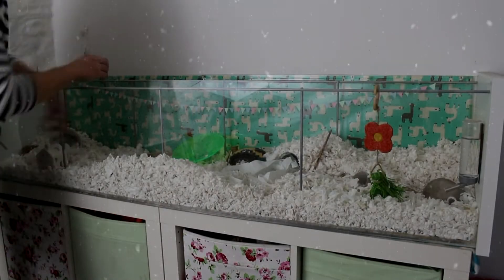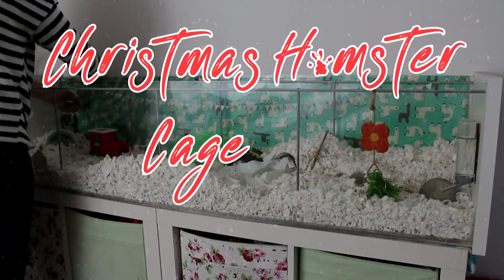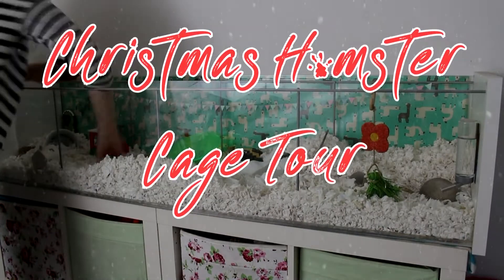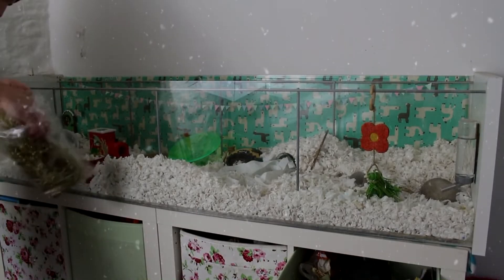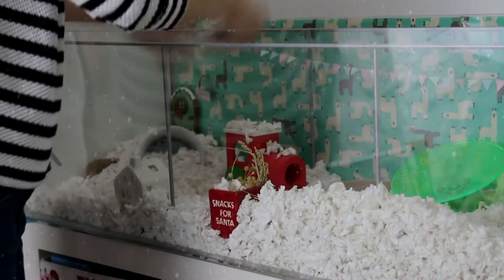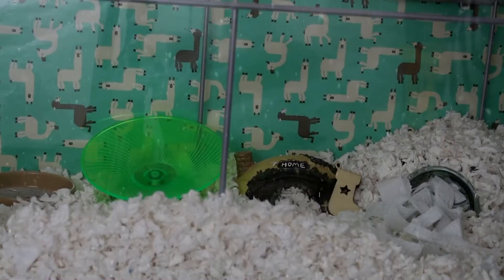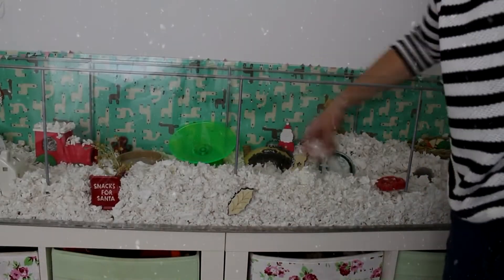Hi everyone, so I thought today I would show you setting up for my Christmas hamster cage tour. The hamster I have is Draco, who is a very, very old hybrid dwarf hamster. I'm not sure if he'll make an appearance during this video; if he doesn't, I will insert some footage I took when I changed his cage around last week.